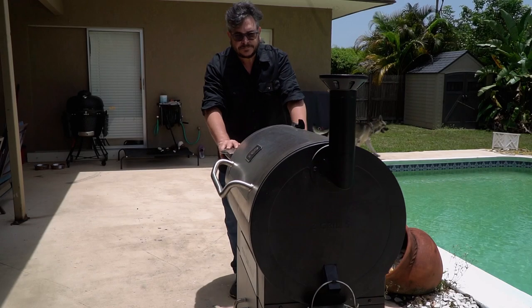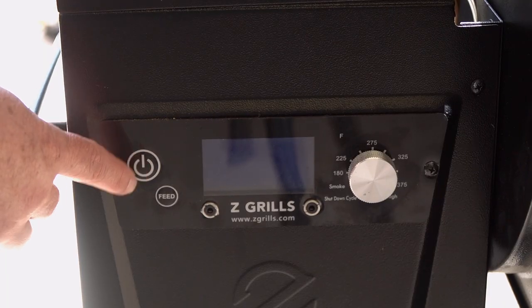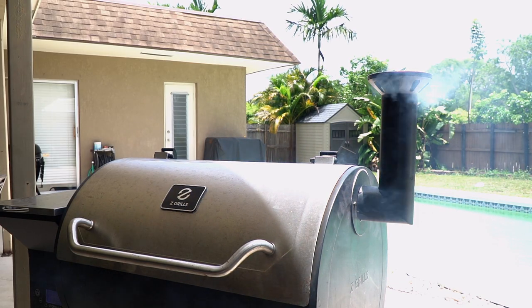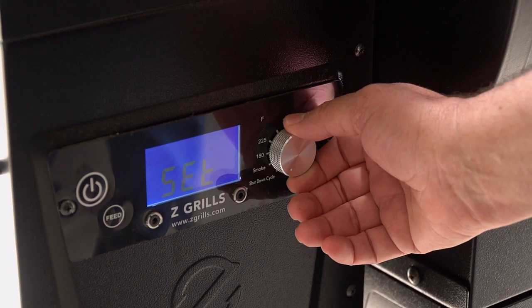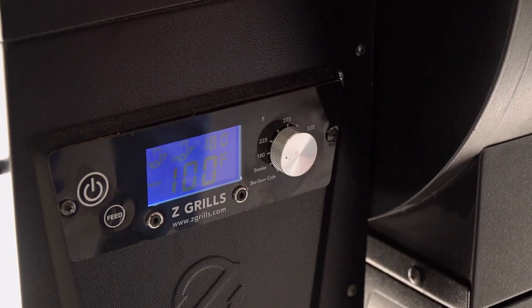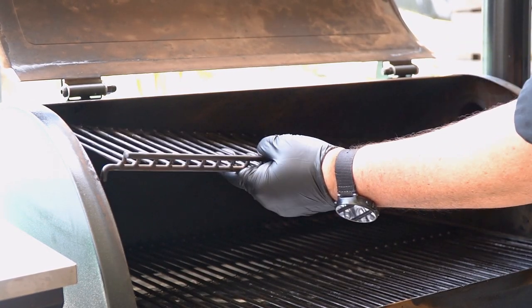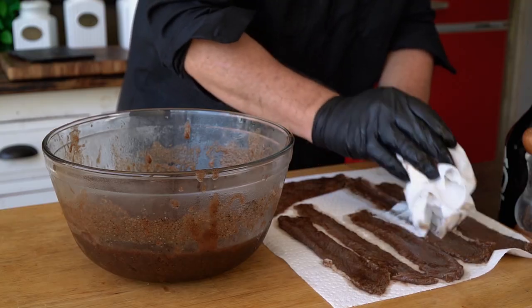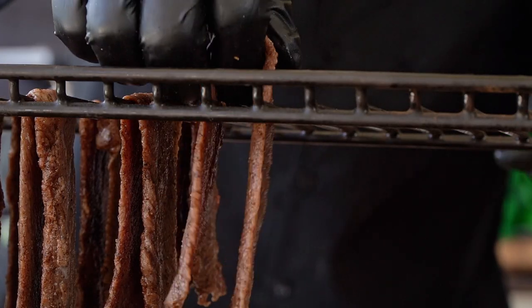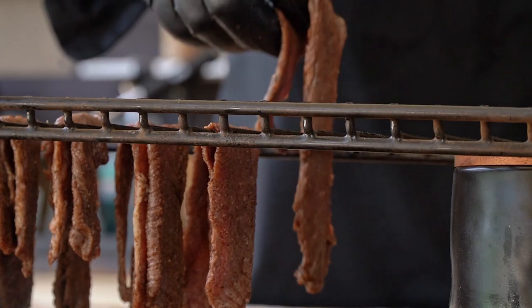Since I got involved with jerky I've done it in many different ways and styles. The oven works great as well as the dehydrator, but today we are going out loud and using the smoker. Remember, we are dehydrating this meat, not cooking it. So the smoker will be set at its minimum temperature, which is 180 degrees. I like to hang my jerky from the top shelf of the smoker — that allows the meat to be as far away from the heat as possible and also heat up more evenly.